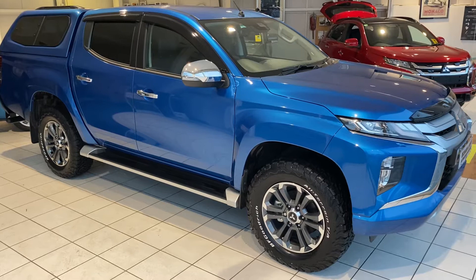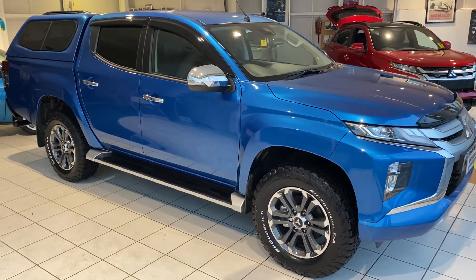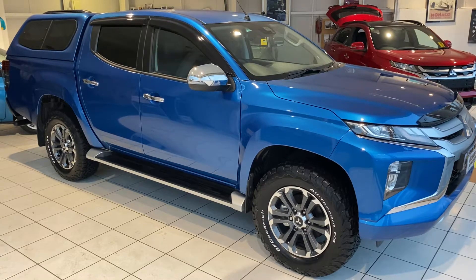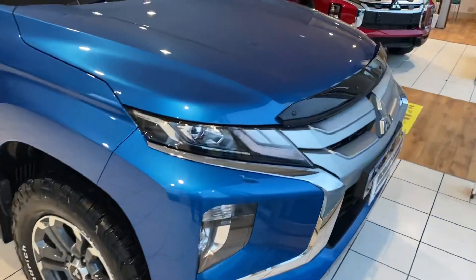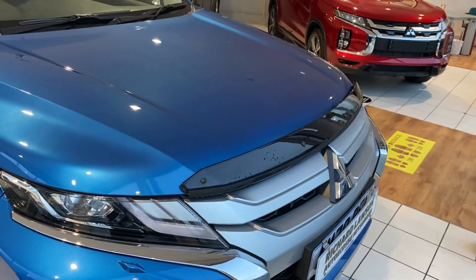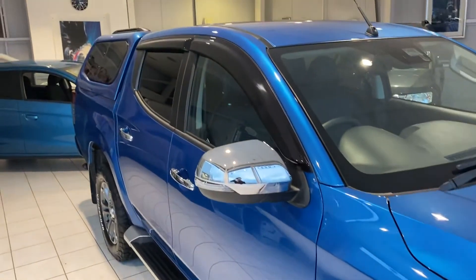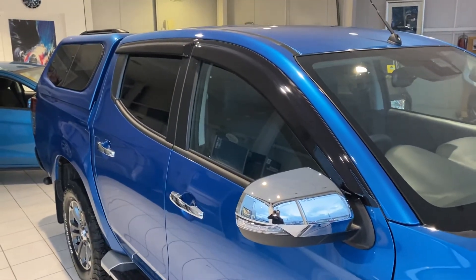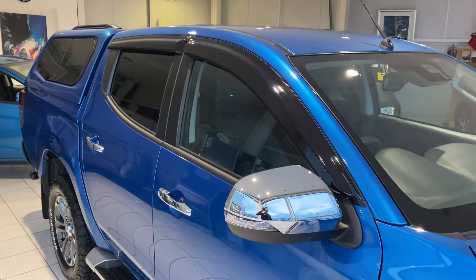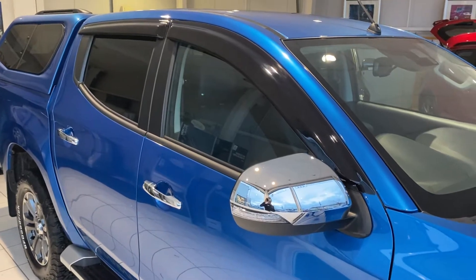We'll have a wander around this car and identify the optional extras that are fitted to it. Starting at the front, this car has a bonnet guard fitted, and it's also got wind deflectors fitted. They work really well for deflecting the wind — surprise, surprise — in terms of driving with the windows down.